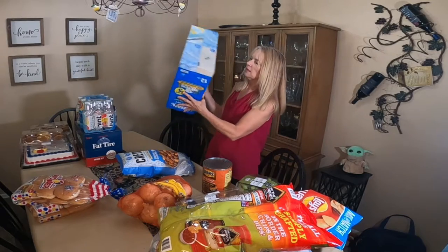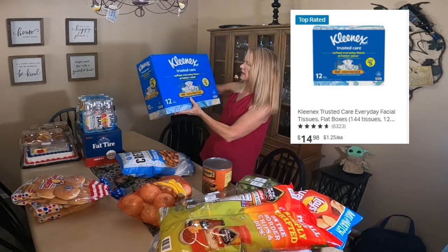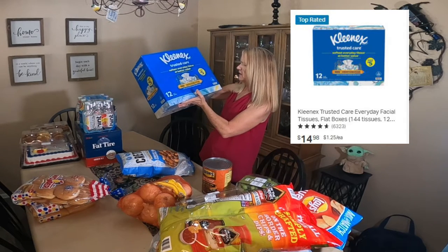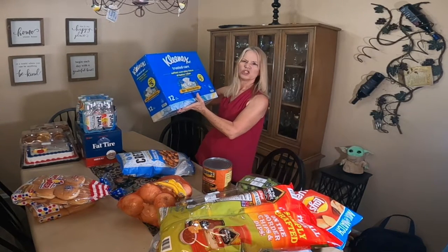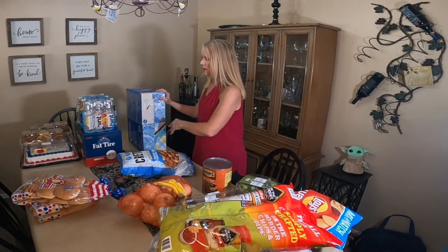I bought Kleenex just because we needed some — it's a 12-pack of flat boxes of the Kleenex Trusted Care. It's nothing fancy. We don't like the lotion and all that stuff in our Kleenex.